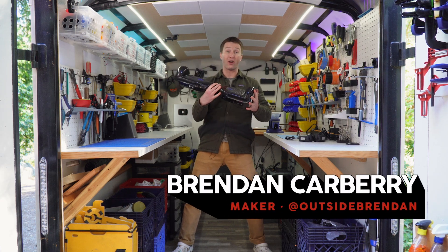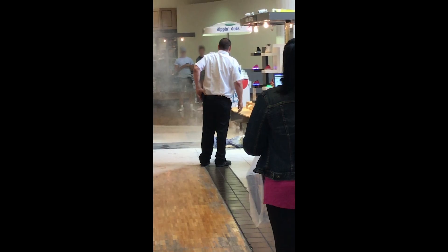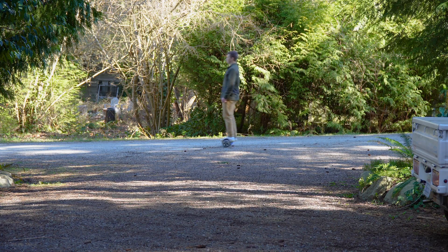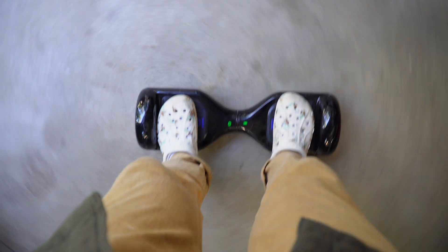This is a hoverboard and back in 2015, these were all the rage, at least until they started catching fire everywhere. Just under a decade ago, the self-balancing tech in these seemed ultra-futuristic. While they're questionable at best as a transportation device, the drive units inside are great for hacking into other DIY projects. And that is exactly what we're doing today.